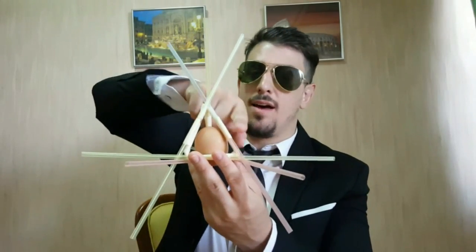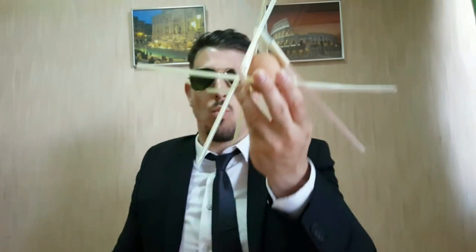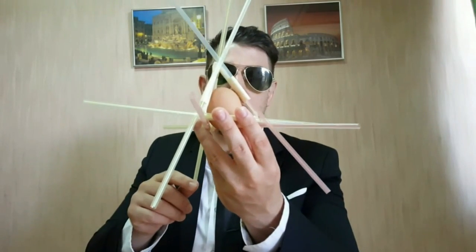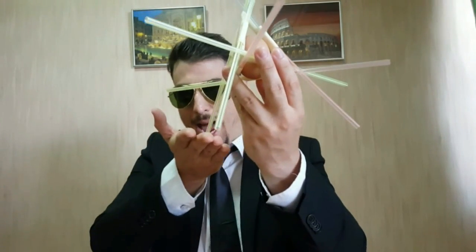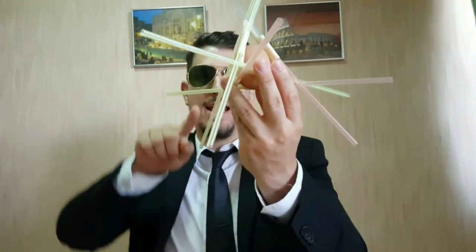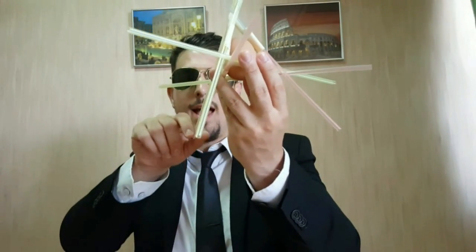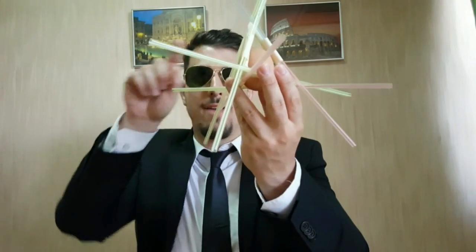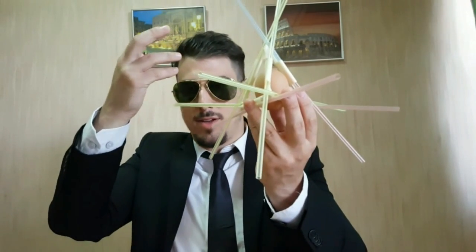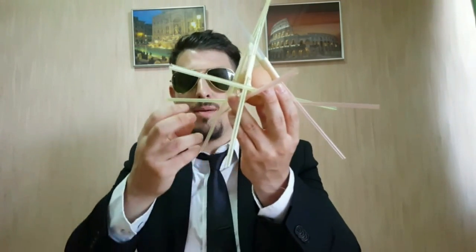So when this drops, no matter what angle you drop it from, the straws will hit the ground first, take the impact from gravity, absorb all that energy, and direct it away from the egg — straight up the stiff angle of the straw. So there'll be no punctures and the egg won't suffer any of that energy; it won't break as easily.